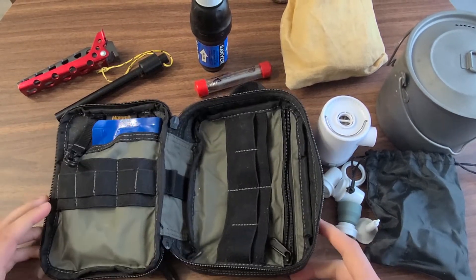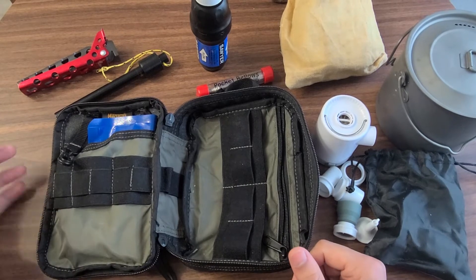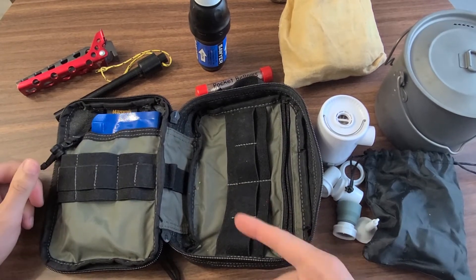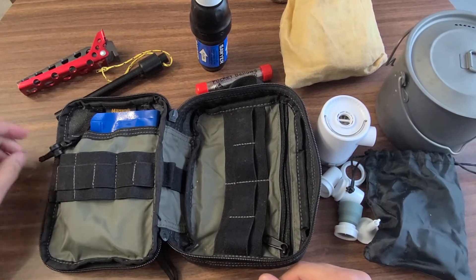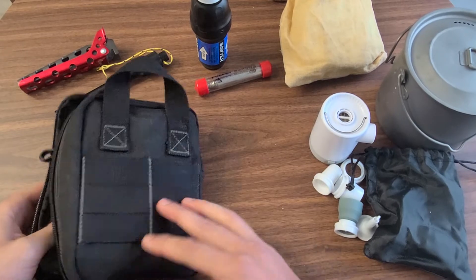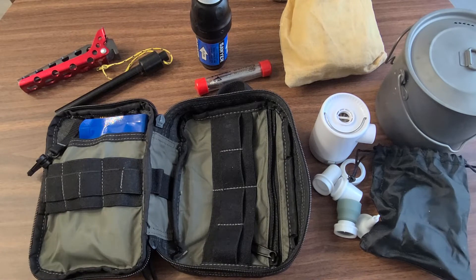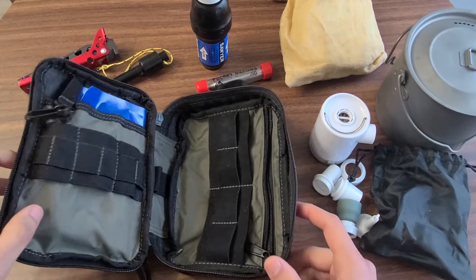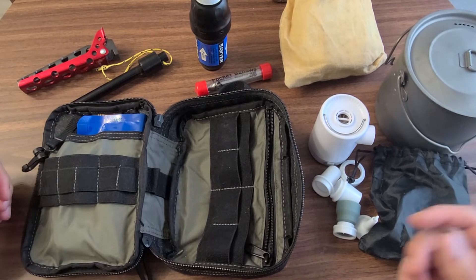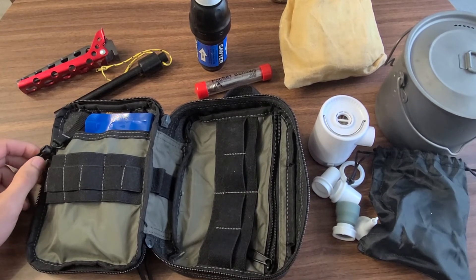This kit doesn't change all that often, but when I find something worth adding I definitely will. I like systems where I can just grab and go without repacking. Even when I backpack I take this, maybe adding a small roll of duct tape or a lightweight eating utensil, but ultimately it goes with me every time I camp. Let me know if you have any questions or anything worth adding to the kit — leave a comment, subscribe to the channel, and I'll see you next time.